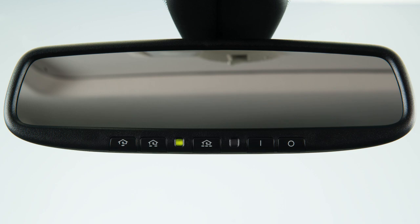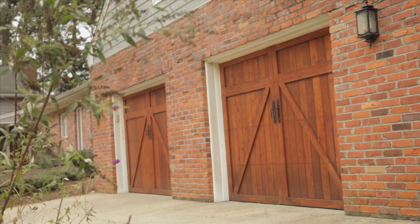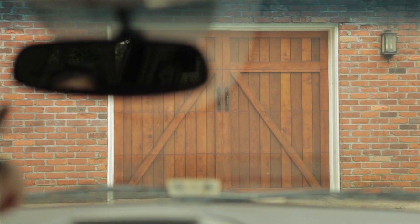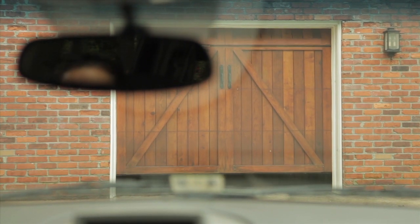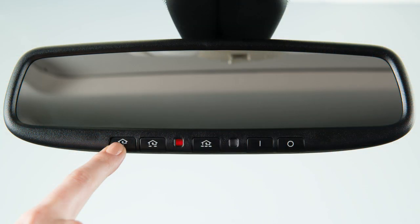The rapidly flashing light indicates that the device has been successfully programmed. To activate a programmed device, press and hold the programmed HOMELINK button. If the indicator light is solid, training is complete and your device should activate when the HOMELINK button is pressed and released.